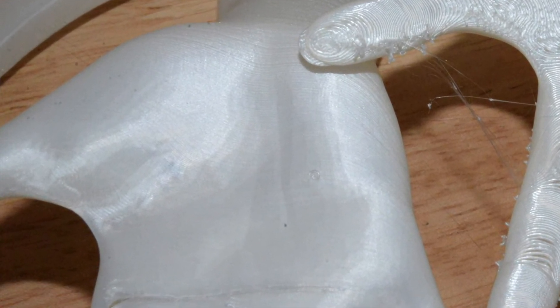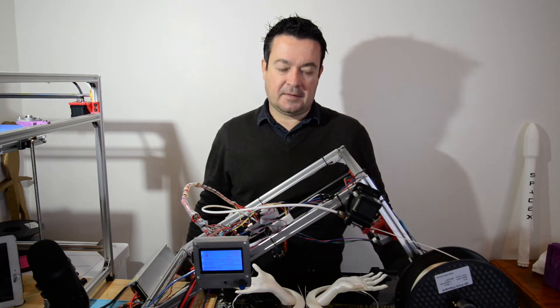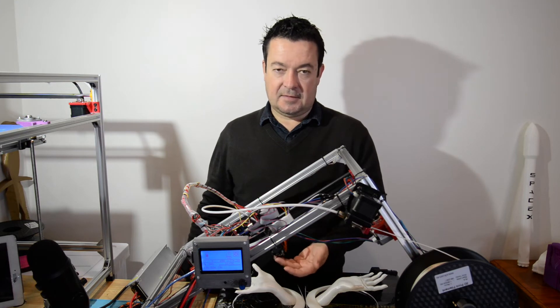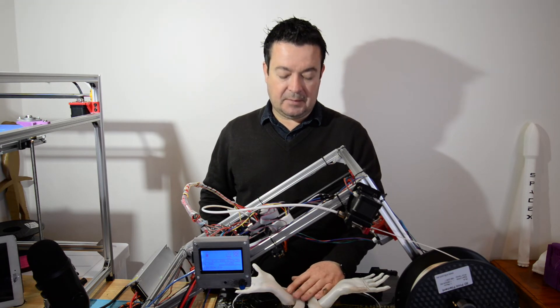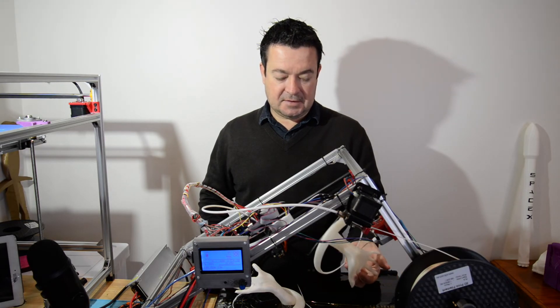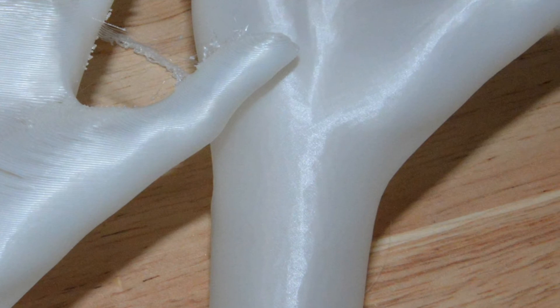I'll try and get some close-ups for you. So that was just a quick update on what I've changed — swapping the E3D V6 nozzle for a Mark 7 nozzle and then testing 0.3 and 0.1 millimeter layer heights. I'm very happy with the results. Here's another close-up of the 0.3 versus 0.1 layer height.